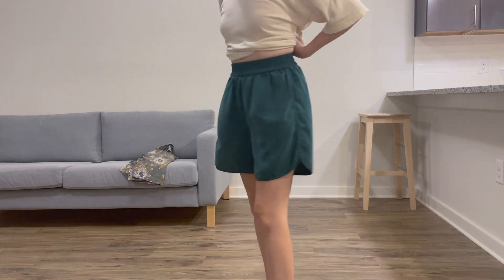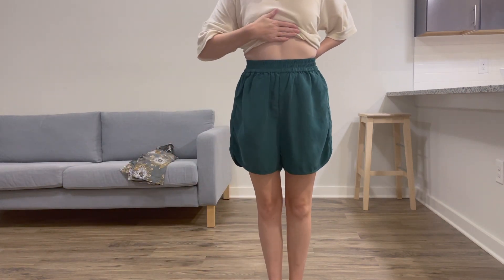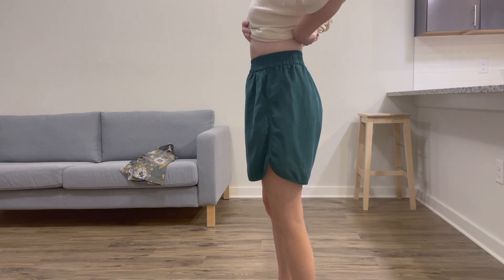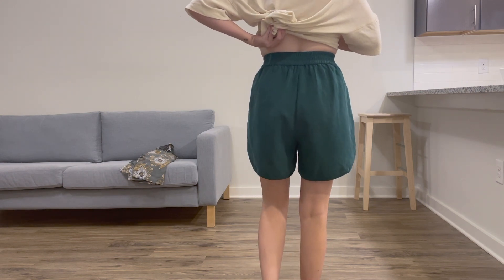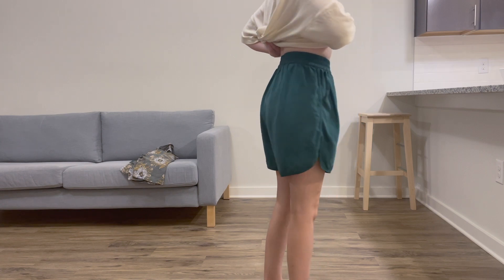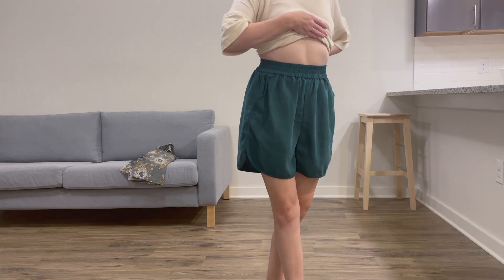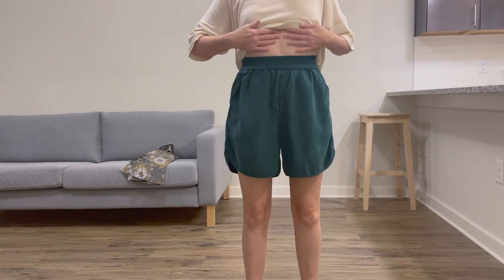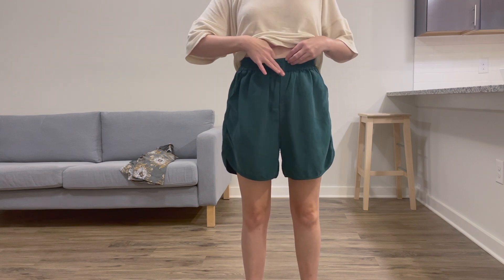Here is the new pair. I am wearing a size small. I tried the extra small but the elastic was just a tad tight for my preference. The fit is very high-waisted, which I was hoping for, and even still there is length in the legs which I love. The waistband hits around two inches above my belly button.